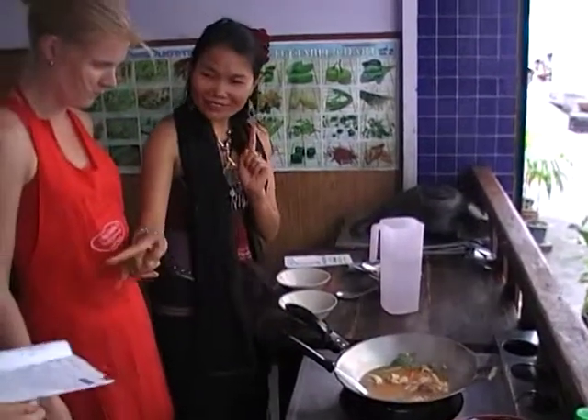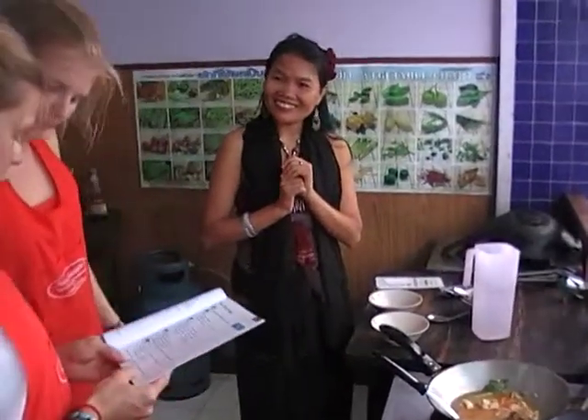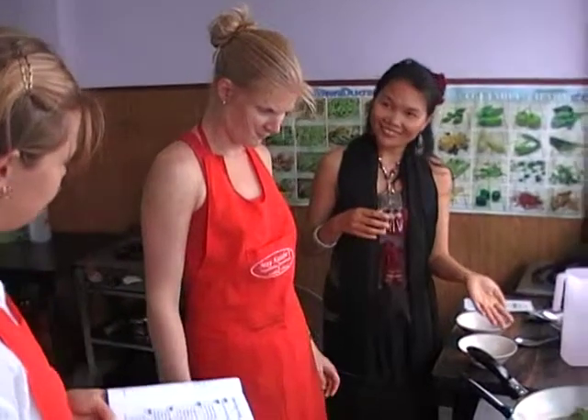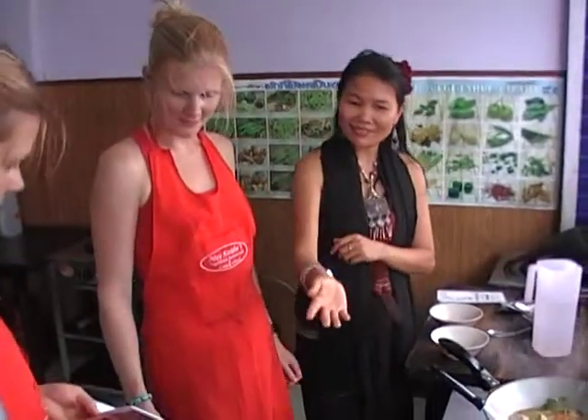If you like more spicy, what do you like? A teaspoon of chili and a teaspoon of garlic. If you like more, the stronger, spicier flavor — try that first before you put the spicy one, okay? Yes.